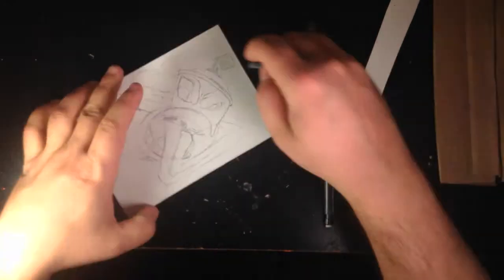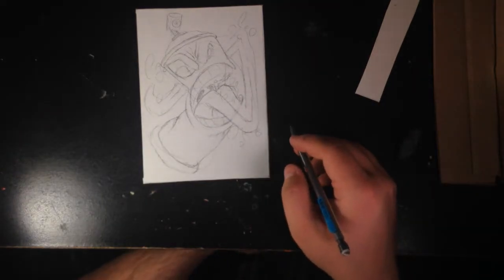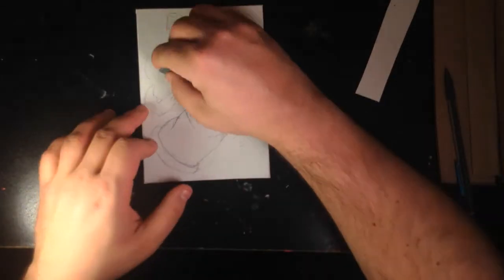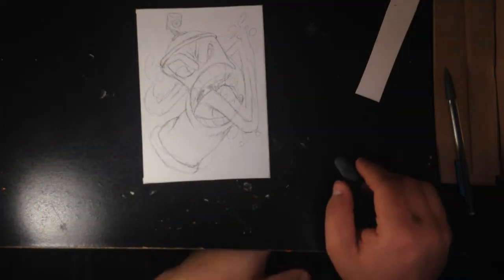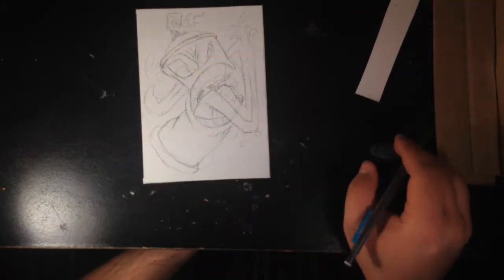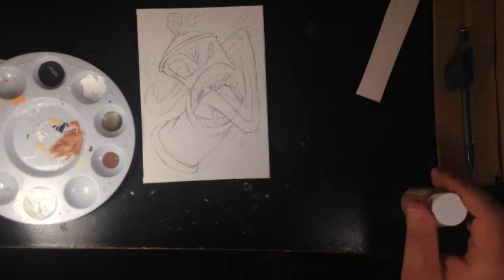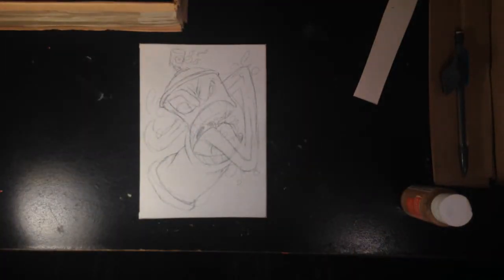I came up with a kind of cool spray can guy with a long tongue. This type of thing has been done a million times by graffiti artists in different forms, but hey, it came out kind of cool. I liked how the eyes were looking and I was like, let me just go with it. I don't think I have any video of it — or maybe I do at the very end.